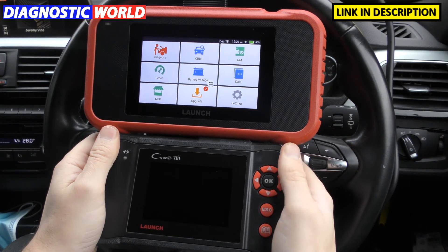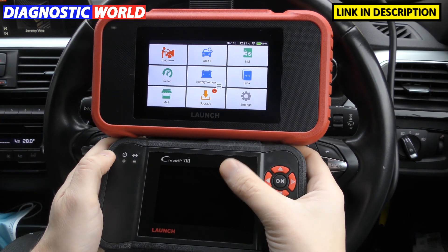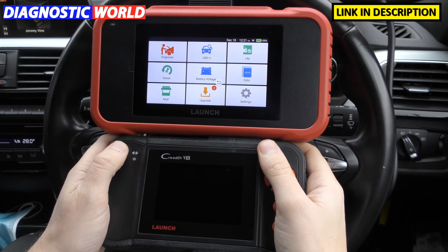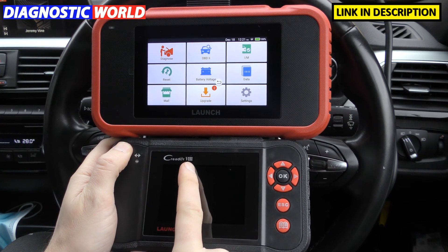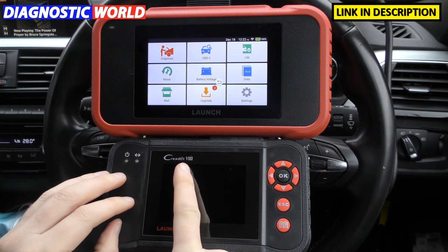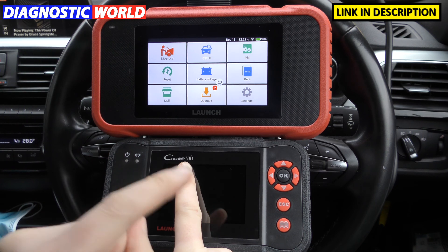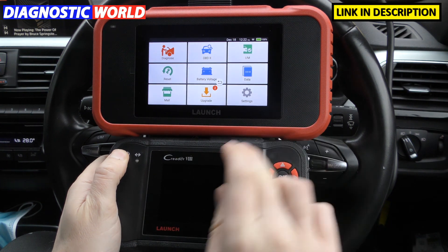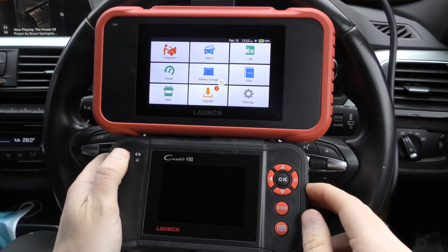The links in the description below will take you to the genuine listings. Beware fakes and clones because they will cause your vehicle nothing but problems. Just to clarify: the VIII is exactly the same as the CRP129, available in red and black. In the same way, the CRP123 is also called the VIII Plus, and that kit is also available in red and black. Just a little bit of information because it can be quite confusing to understand why there are so many different versions of these tools.